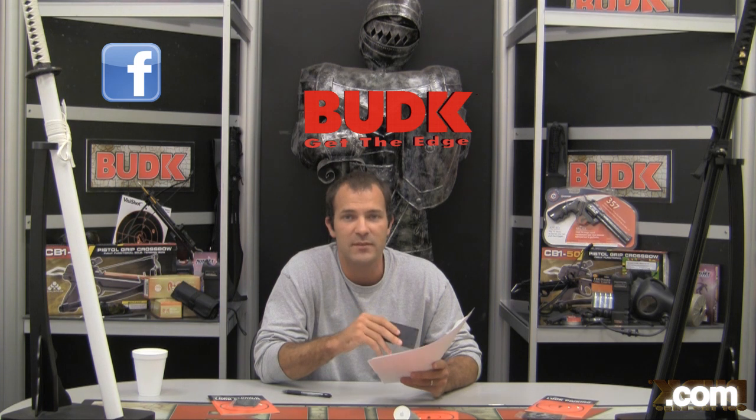We're also taking requests here on Bud K Full Throttle, so let us know what you'd like to see for future product reviews. Look us up on our YouTube page or on our Facebook page and drop us some comments. I'm Doug Bardron — thanks a lot.